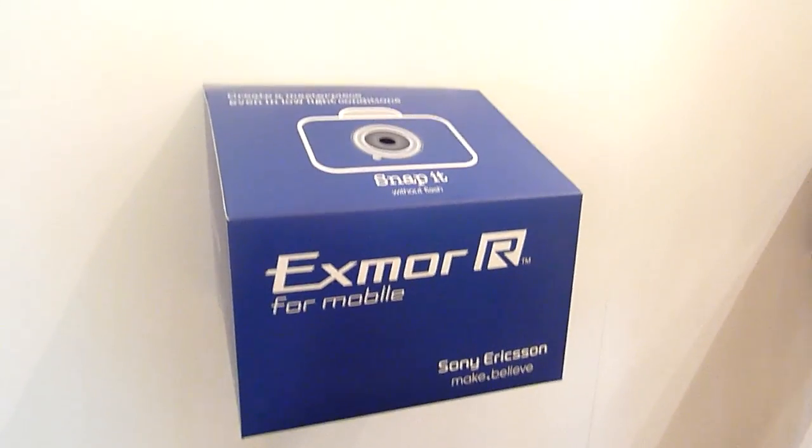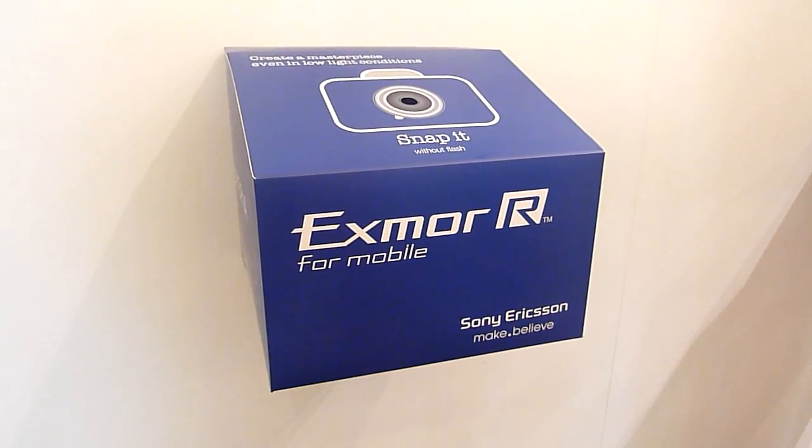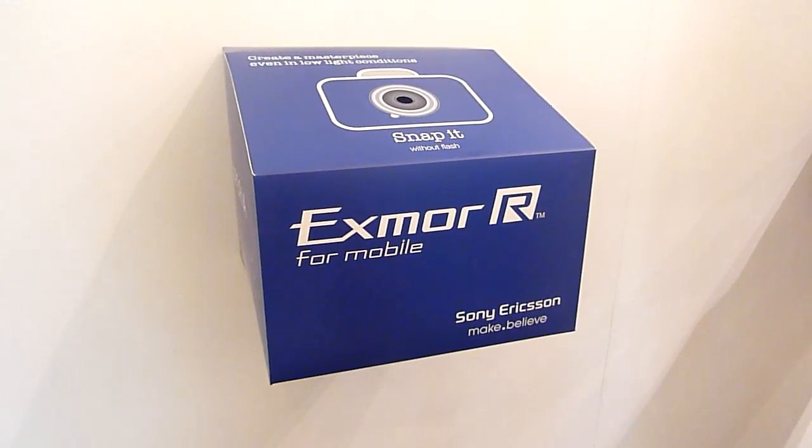Hello everybody, this is soya-chicha.com and I am at the Sony Ericsson Xperia Arc Roadshow with Maxxis.